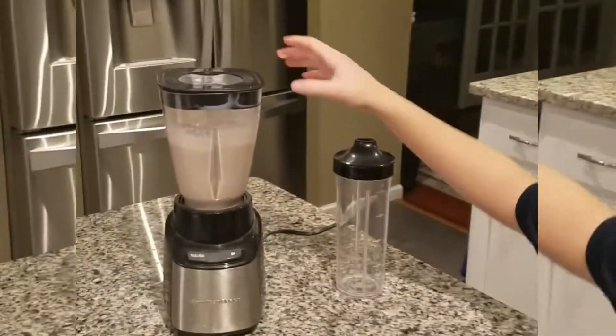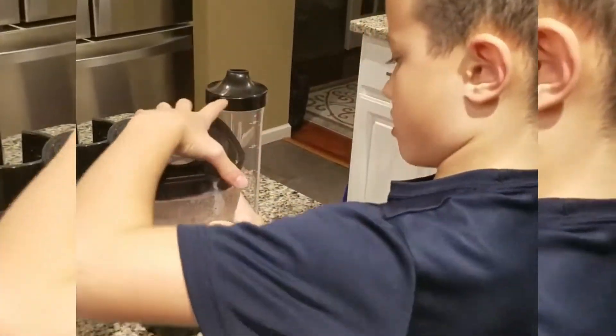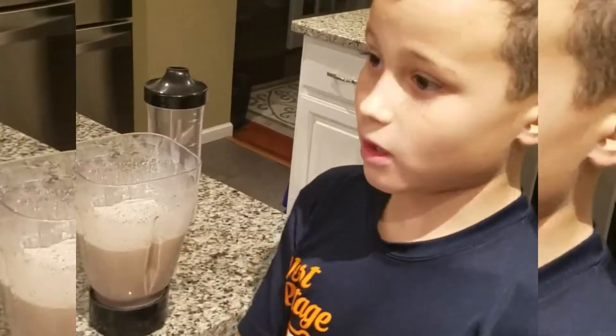And now I'm done. We gotta check it and see if it's good or not. Looks good to me — if it looks good to you, it's good.